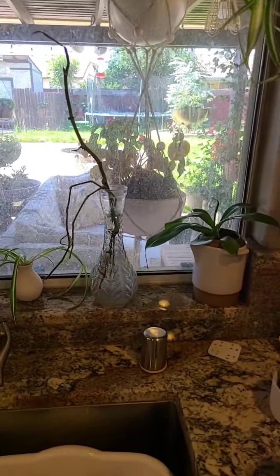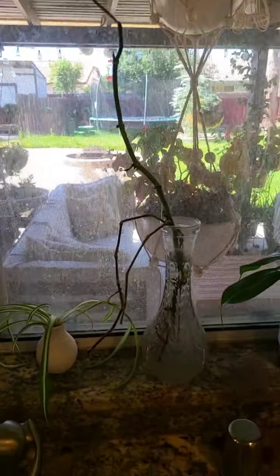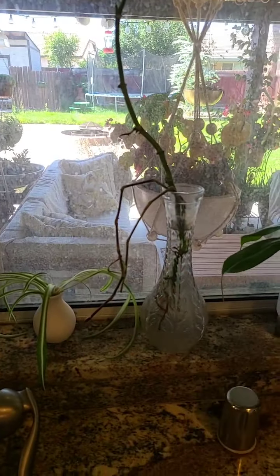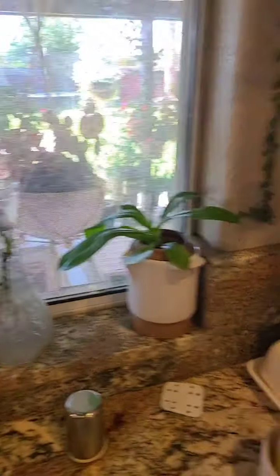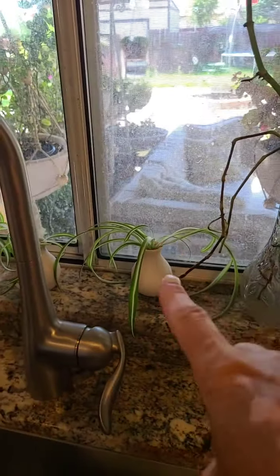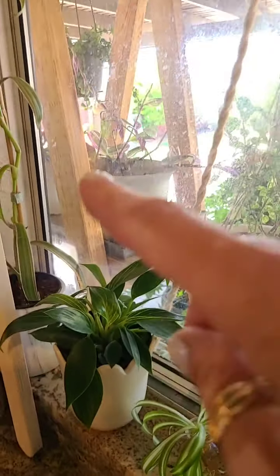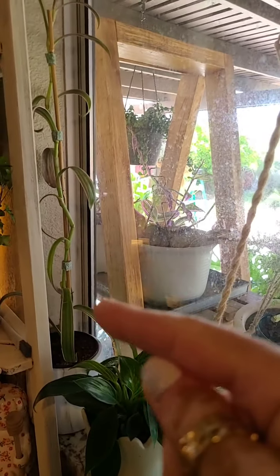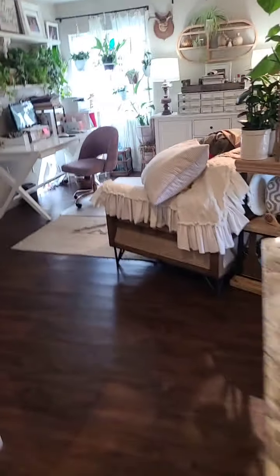Let me turn the camera around so you can see all the propagations. So yeah, these are all propagations — this is a Rhaphidophora tetrasperma, that's an experiment, that is a vine from a wandering jew which is a Tradescantia. Spider plant, spider plant, spider plant — that's a Birkin that I propagated, and then that is a Moses in the Cradle.